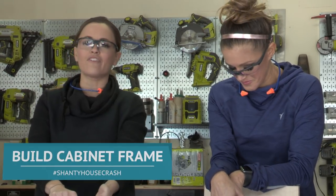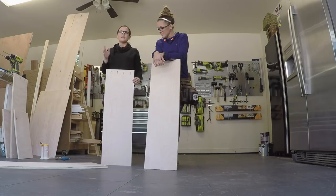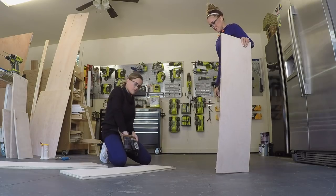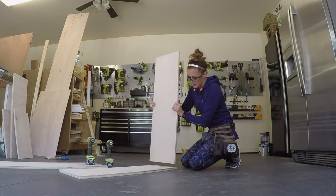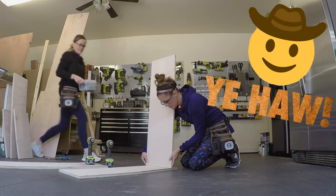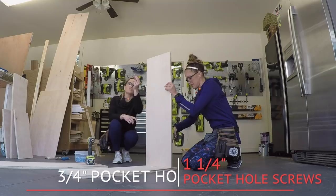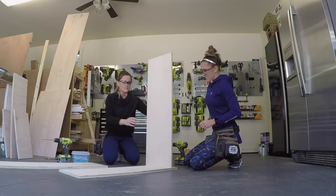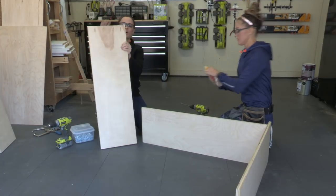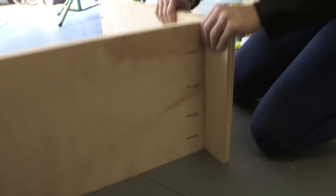The first step to assemble this coffee cabinet is to build our frame. We've already added three-quarter inch pocket holes to both sides and to our bottom, and now we're going to attach it. We're going to mark three and a half inches up because that's where we're going to line up this board. We're going to use a line of wood glue. For this step, all we need is our drill and one-and-a-quarter inch pocket hole screws going into three-quarter inch pocket holes. The pocket holes on the side are going to face up because we'll use them in a later step to attach the top.